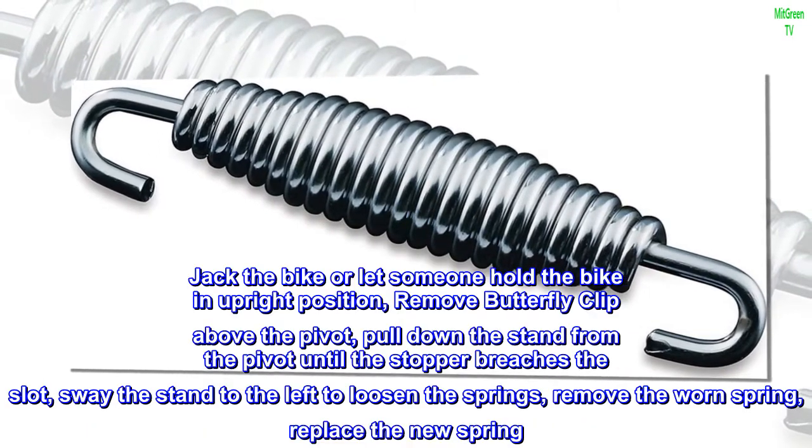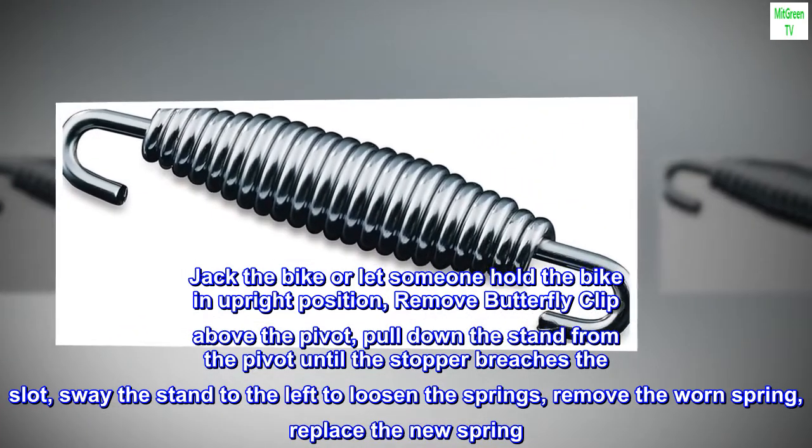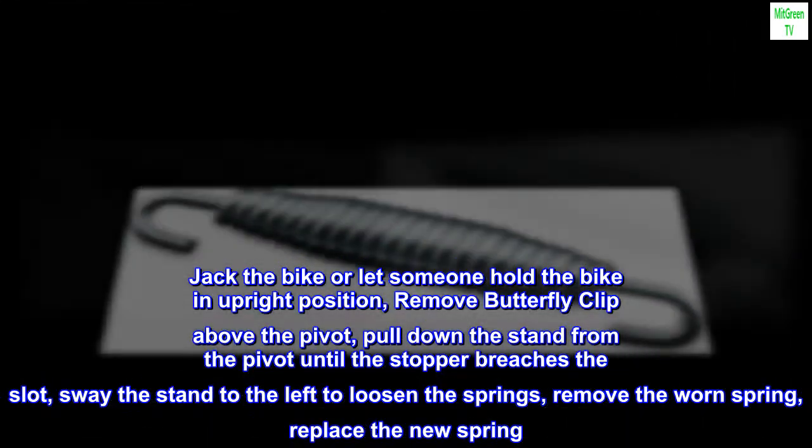Jack the bike, or let someone hold the bike in an upright position. Remove the butterfly clip above the pivot. Pull down the stand from the pivot until the stopper breaches the slot. Sway the stand to the left to loosen the springs.